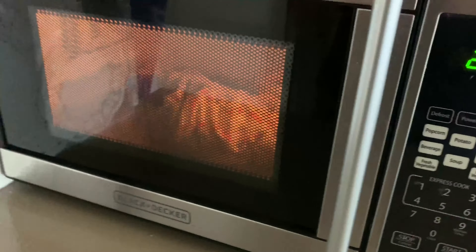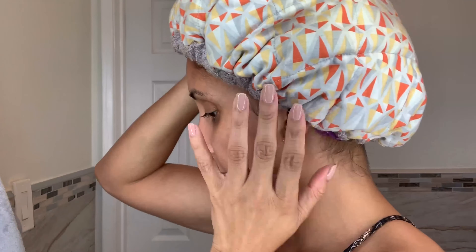It says leave on for 10 minutes, but not only am I going to leave it on — I'm going to put a cap on. I'm going to use my Hothead microwaveable cap, heat it up for about 3 minutes in the microwave, and then put it on my head for about 15 minutes. Then I'm going to rinse it out.